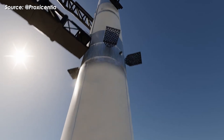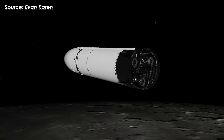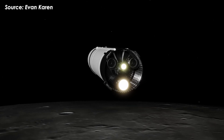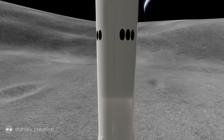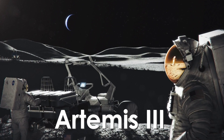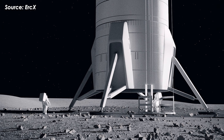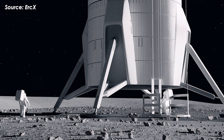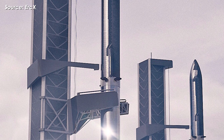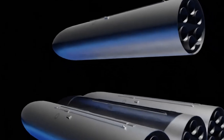This is where the simplified Starship comes in. By stripping Starship down to its essentials, SpaceX can dramatically accelerate uncrewed HLS test landings, gather critical real-world data faster, and significantly increase the success rate of a crewed lunar landing. That's exactly what Artemis III needs — a reliable, proven system ready for a 2028 landing. Beyond lunar landing tests, this simplified version also helps SpaceX tackle another equally difficult challenge: orbital refueling.